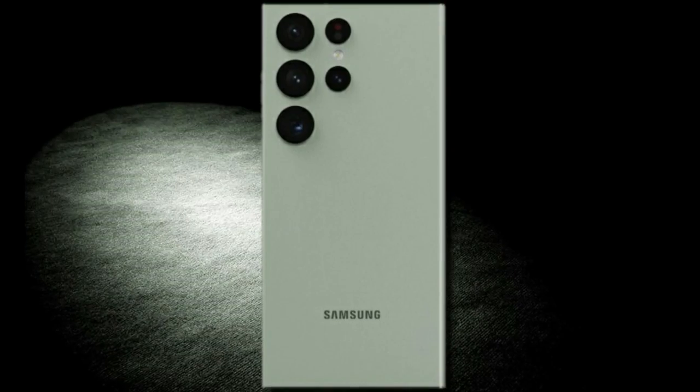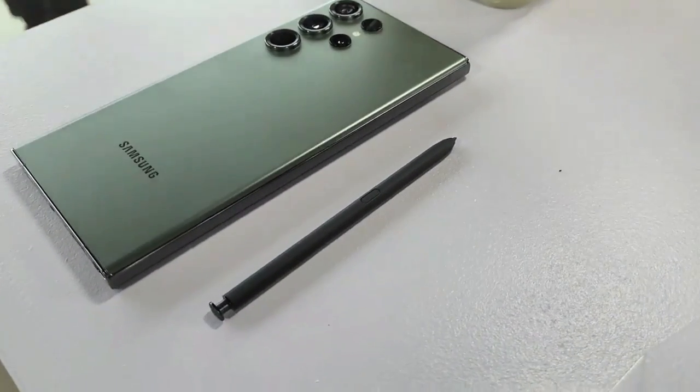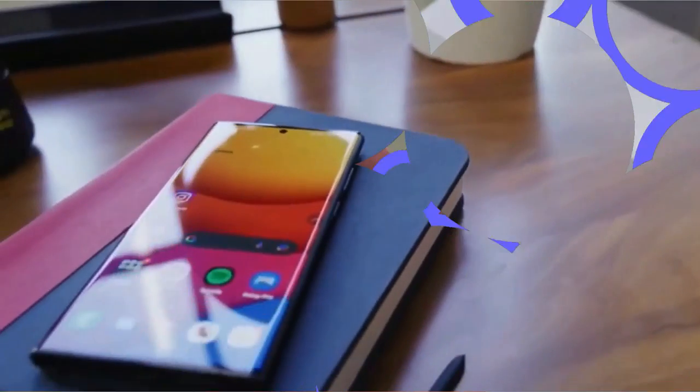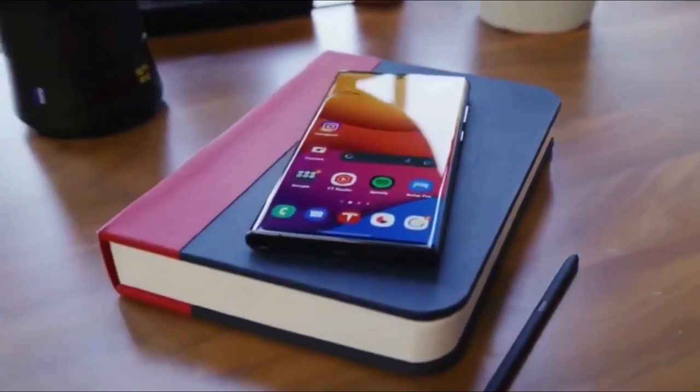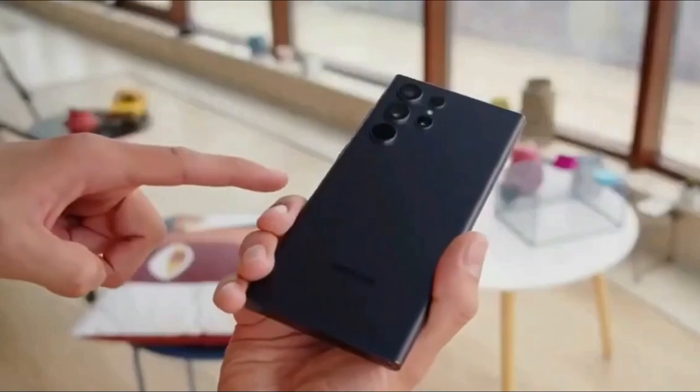As for the Galaxy S23 Ultra colors, we have: Phantom Black, Cotton Flower, Mystic Lilac, and Photonic Green. The S Pen is still included with the S23 Ultra, which demonstrates the product's maturity — it looks and feels the same as before, and no new features have been announced.